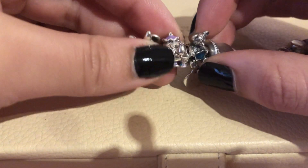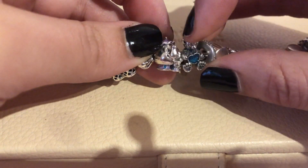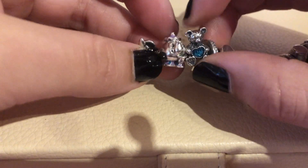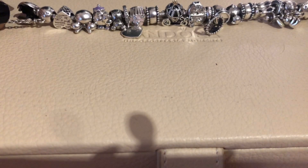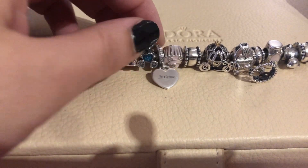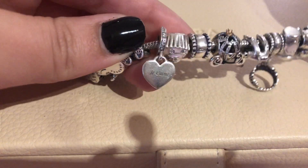On those two charms I was really hesitant to put them on my bracelet, but I think since they are composed of silver it's not too big of a deal. They look really pretty, and when you look from far away they don't make a huge contrast on the bracelet.